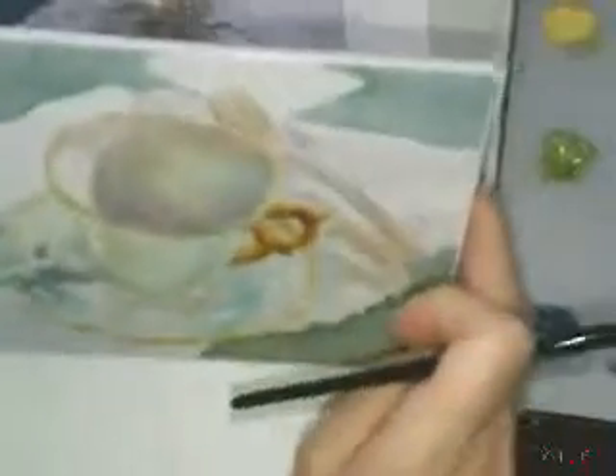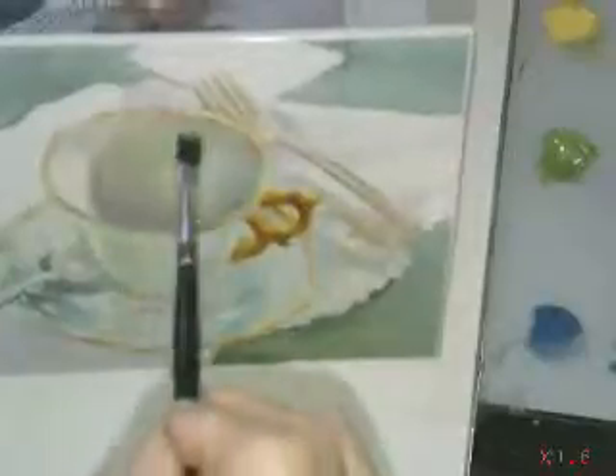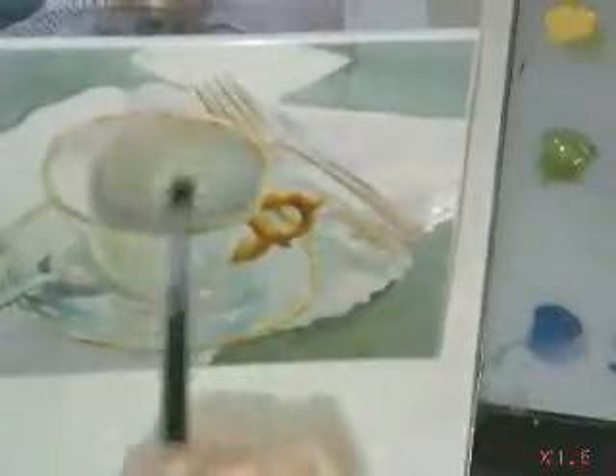You don't need to cover the whole thing, you can leave some areas. We'll do the same thing down here. Let's see.